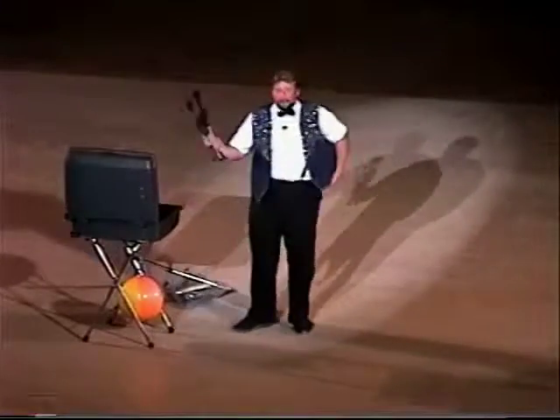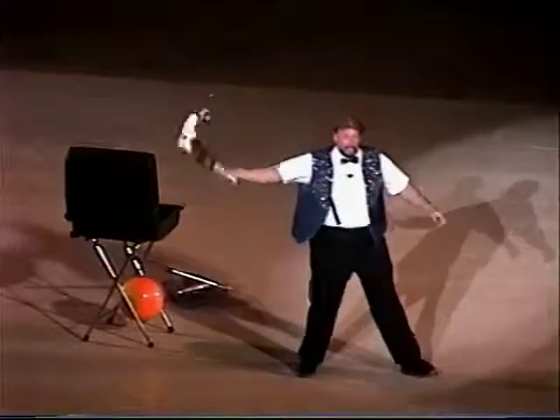And now for the finale: Flaming Torches of Death. To make it even more dangerous, I'll light them on fire — with this pretty pink lighter of death. Now you know why they call it Burning Hills Amphitheater.